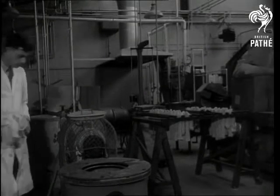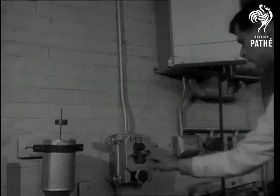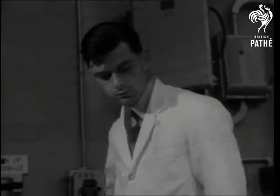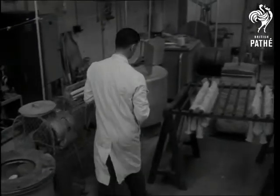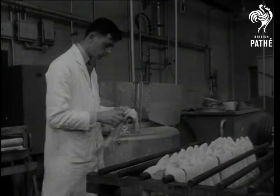Any moisture still left in the socks will be removed when they're transferred to a hydro extractor — one of those damp-drying affairs where moisture gets whizzed away. Off with the current and out with the socks, ready for a final hanging up session in the airing room. It's claimed for these process socks that they look exactly like any others and they feel the same too.